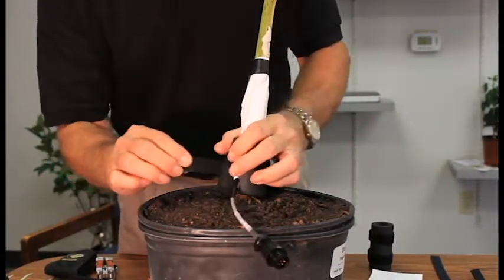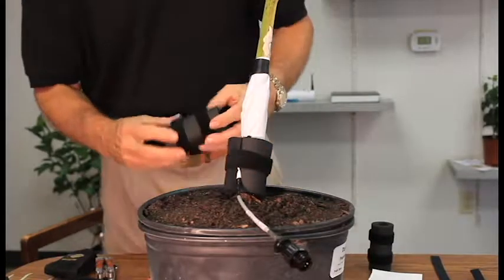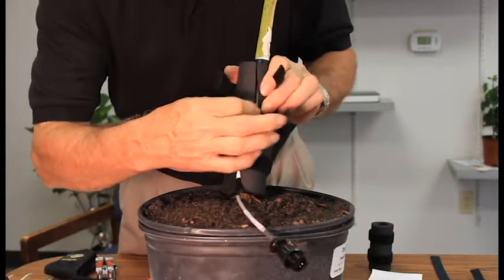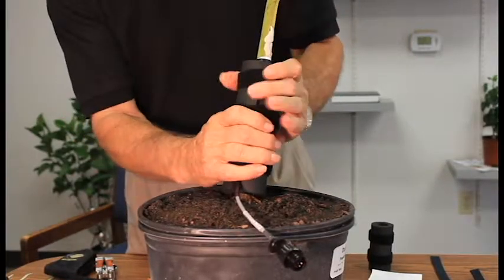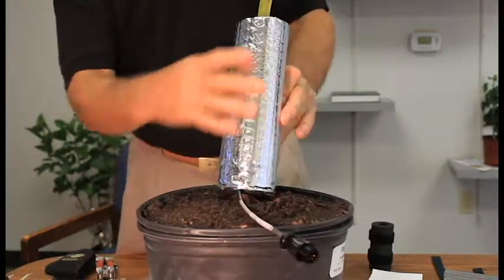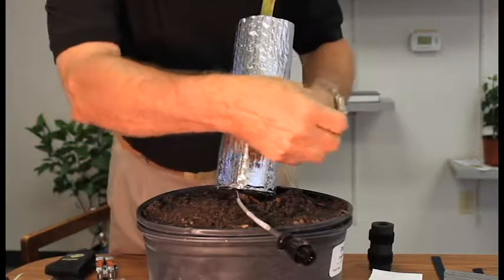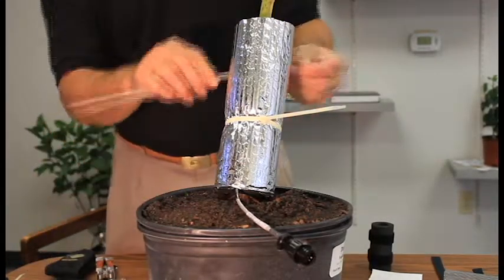We can exclude that extra heating by wrapping this foam insulating doughnut around the stem, and I can put another one directly above that. I don't want to squeeze it tight — I just want to make sure it's secure. I've got a good segment, and that heating will go all the way around. I'll squeeze it at the top and use a larger wire tie to keep it in place.